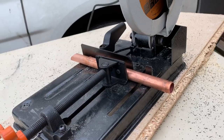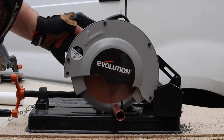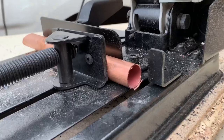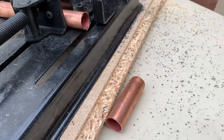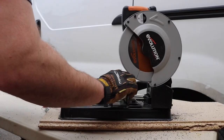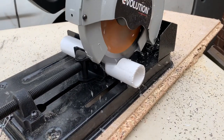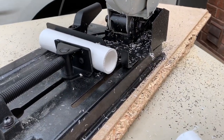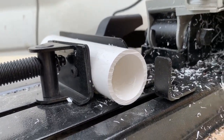Next up we've got some 22mm copper. It's a bit rough, but if you've got your pipe slices it'll be perfectly fine. And last but not least, we're going to finish off with some PVC pipe. That's lovely that is.